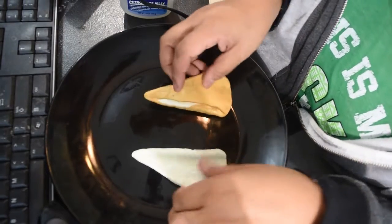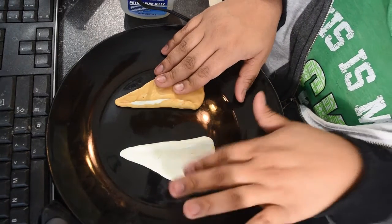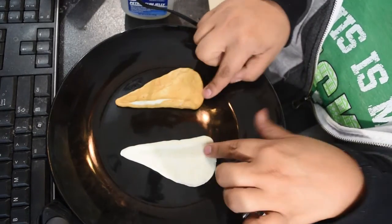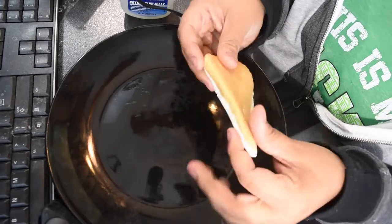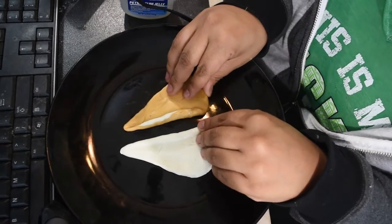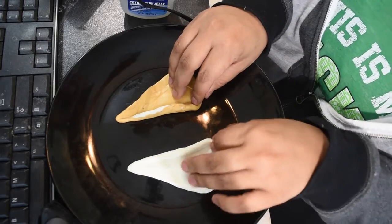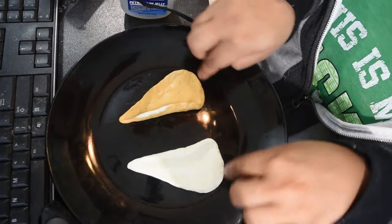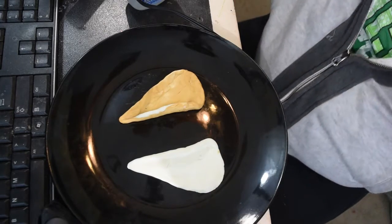First you're going to need these two elf ears. I made these from clay that you can find at Hobby Lobby, Michael's, or any craft store. Take note that one is the left ear and one is the right ear — with that little indention — and you want them to be both inward and pointing at each other. You want them to be nice and pointed at the top and round at the bottom. They don't have to be perfect but you do want to make them pretty similar.